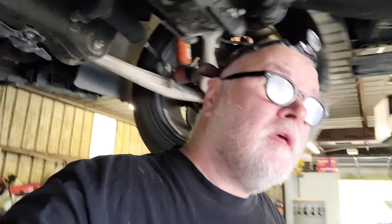A customer's complaint is an oil leak. And supposedly they had the oil pan gasket replaced already. I can see that it looks like the oil pan has been off of this, but it does have a pretty substantial oil leak. Let's see what we got.